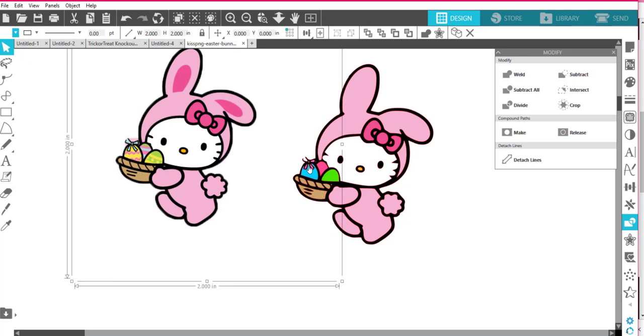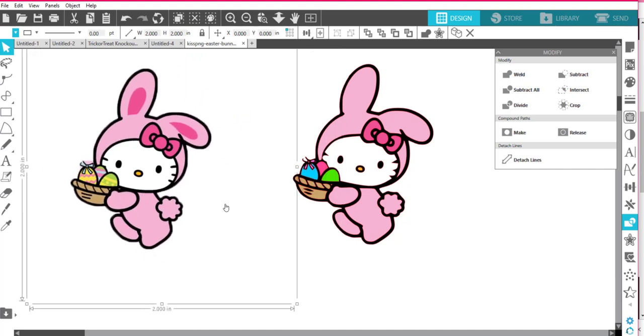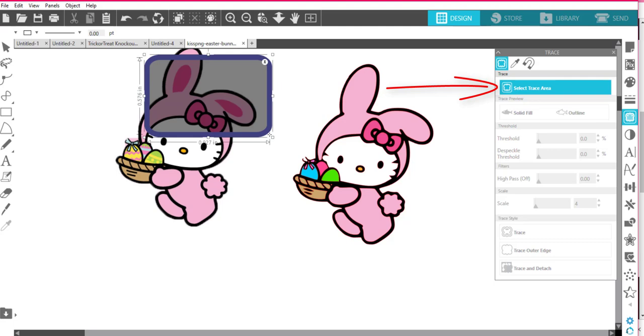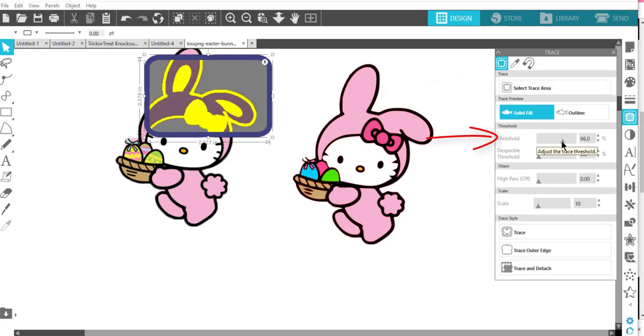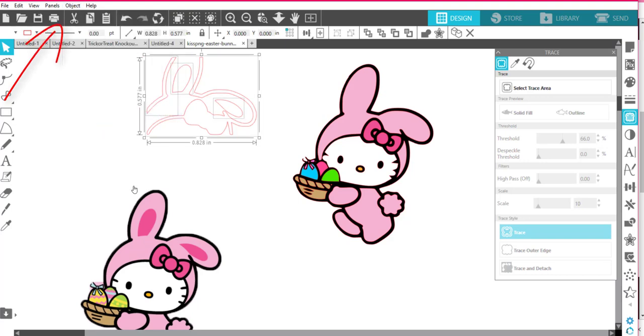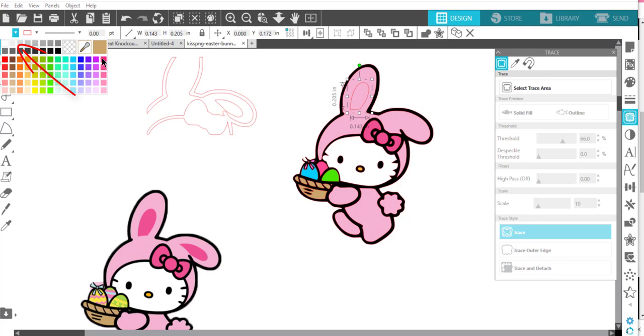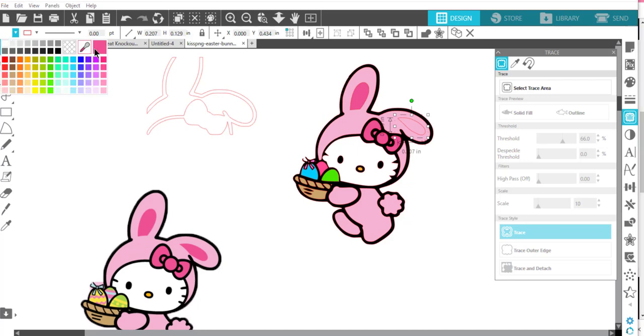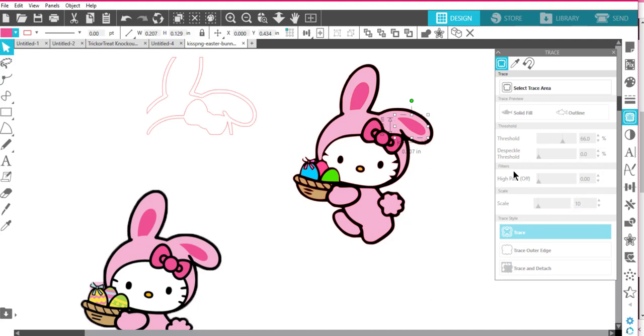Maybe I can go over here and trace her one more time. I'll come back to the trace, select the trace area, and trace up here to get her little ears — making it higher there. I don't care about her bow right now, so I'll say Trace and move this out. I'll have these two little pieces when I go to Object > Release Compound Path. I can take this little piece and color it with the eyedropper — and drag this little piece over here and color it with the eyedropper tool again.